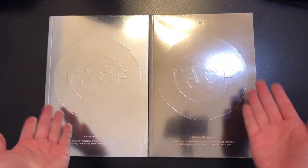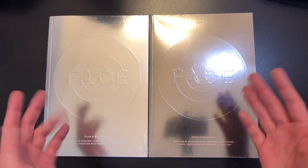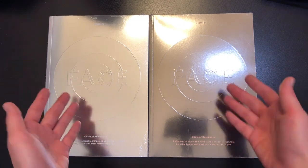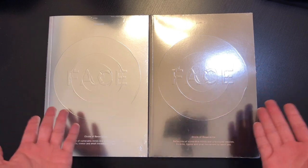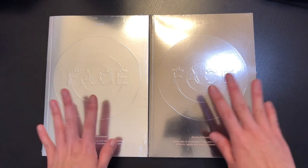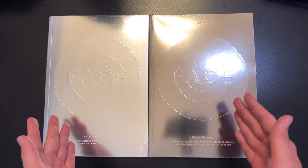Hi everyone! The last time I filmed one of these unboxing videos was two months ago, so I am very excited to be back here today. I'm going to be unboxing Jimin's first solo album, Face.